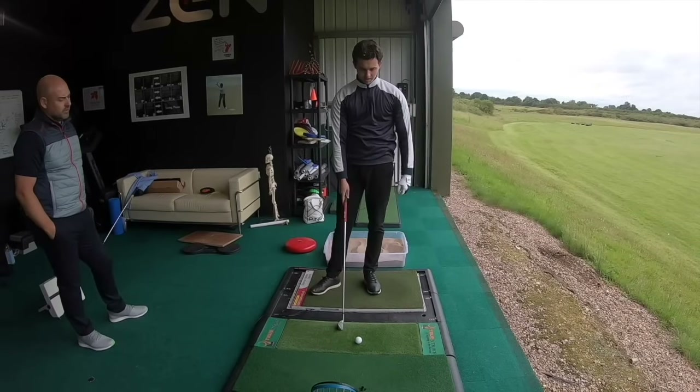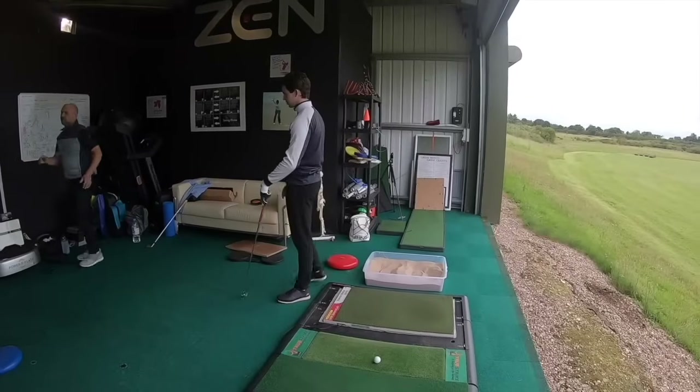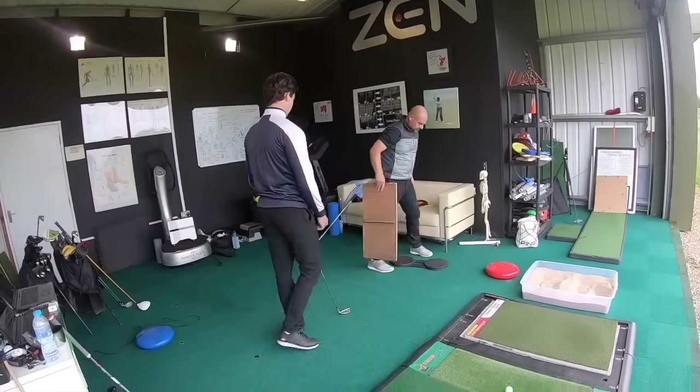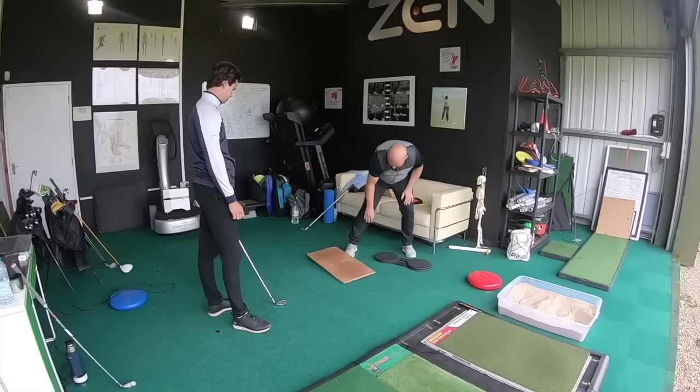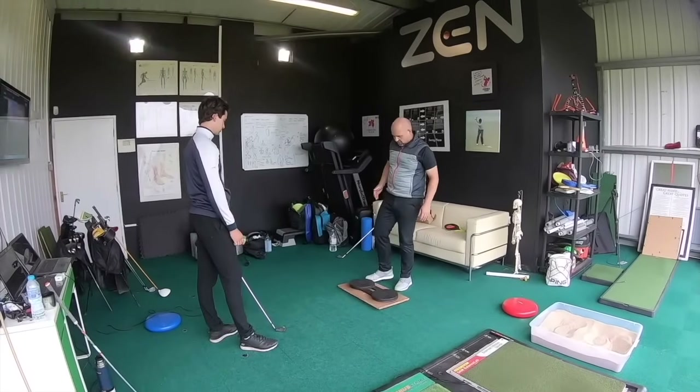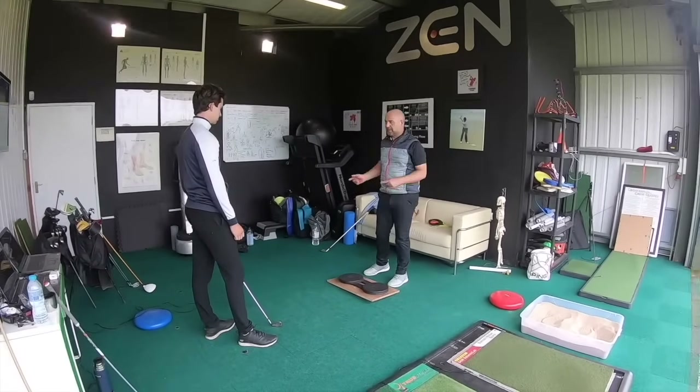Somewhere along the way, trying to get in these positions and trying to get a better looking swing, everything's just got so static that I just lost a hell of a lot of power and swing speed, basically. So that's where I'm at. They're about 140, 138 distance-wise. So what we're going to do, we're going to start to create torque and control torque with momentum.